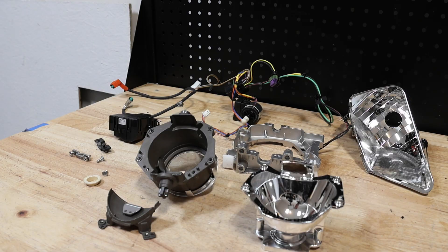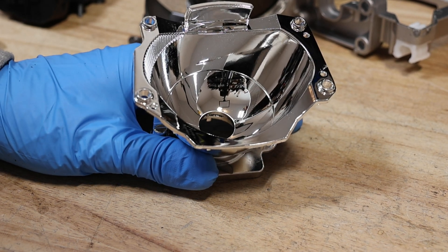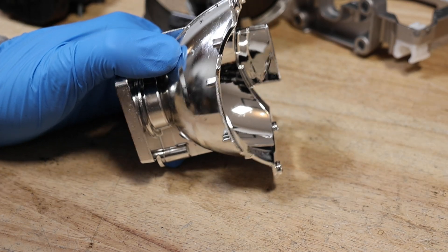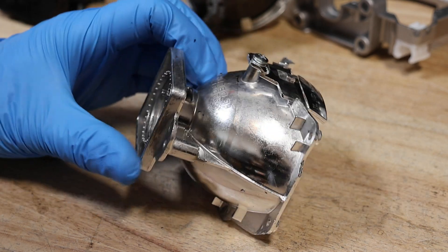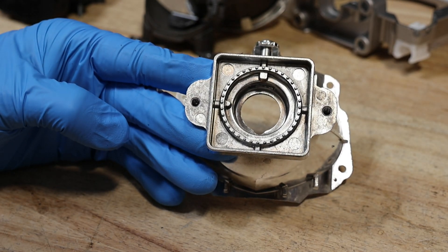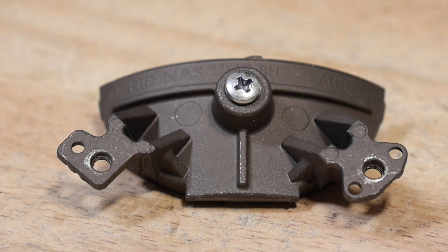The headlight is now fully disassembled. Here is the projector bowl. Here's the cutoff shield.